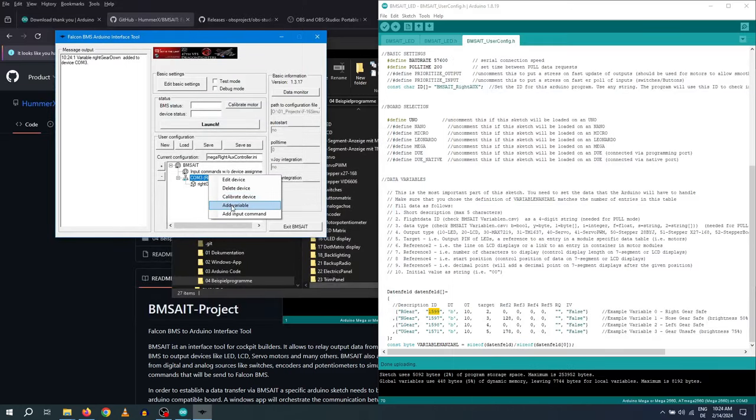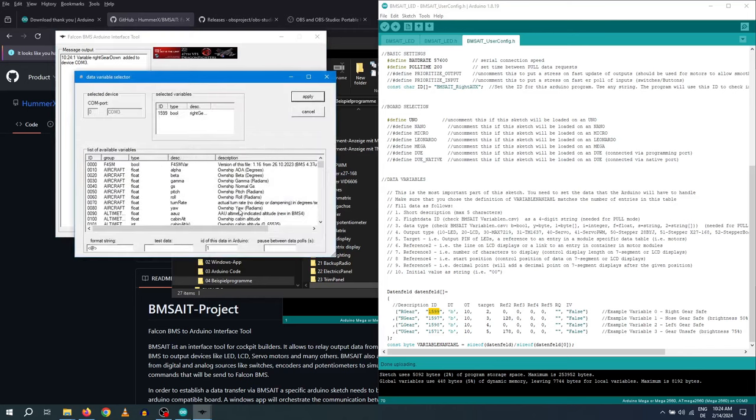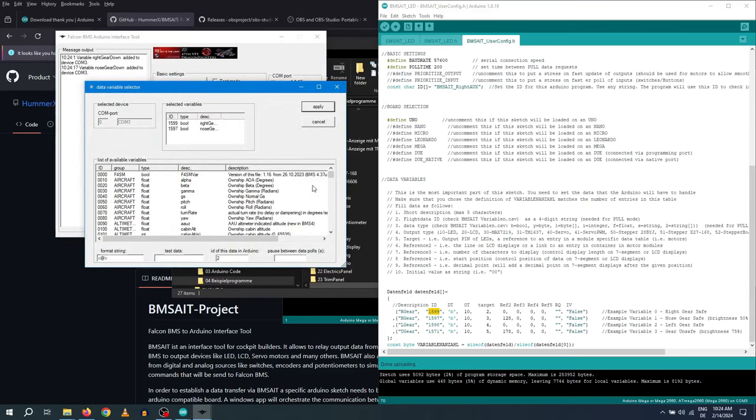DCS is also supported, but of course it's heavily focused on the F-16 module. The link to Hama's GitHub page is in the video description. That's it for today's video — I hope you enjoyed it and got some motivation and help to build your own instruments. Thanks for watching!